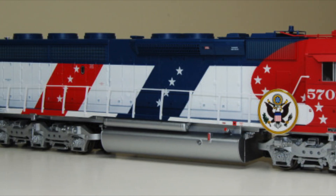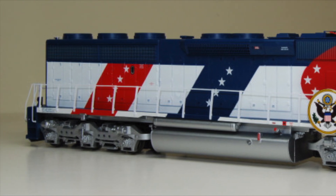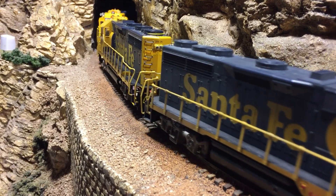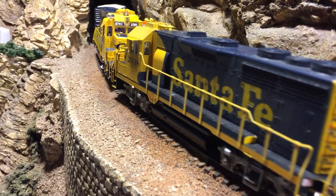The problem with the Athearn model is that the layout that I want to operate on at the Magic House needs four axles. The Santa Fe had a lot of GP35s, so I decided to go with that option instead.